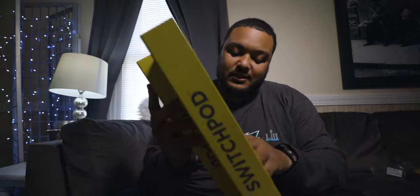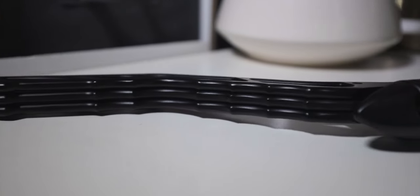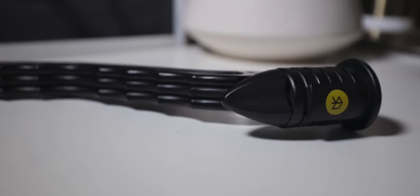Such a clean unboxing. This thing folds out into a tripod and folds right back up in a second.